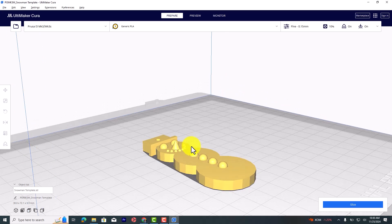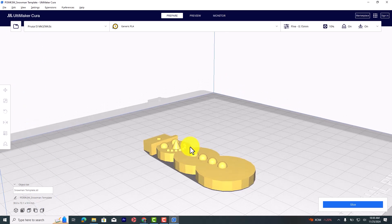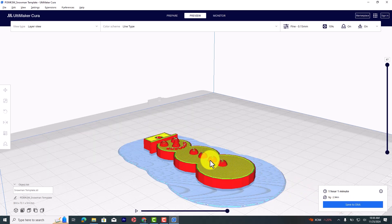We're going to use this little snowman template that we made in Tinkercad to show you how to print in different colors and how to program that in Cura. So once this is on the build plate in Cura, we need to go ahead and slice it. Once it's sliced, we're going to click on Preview here, and we need to go down the layers and figure out where we stop adding what's going to be white for the snowman and where we want to start adding black for the buttons.